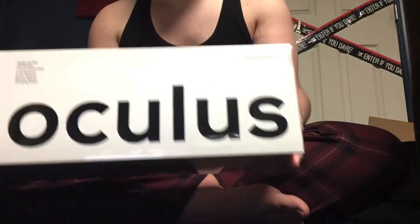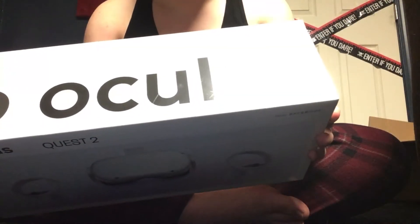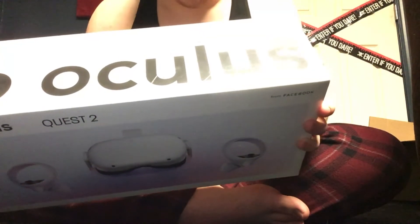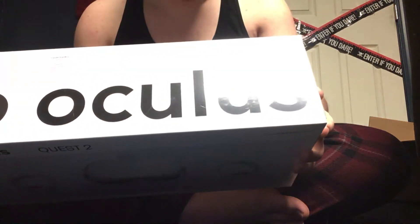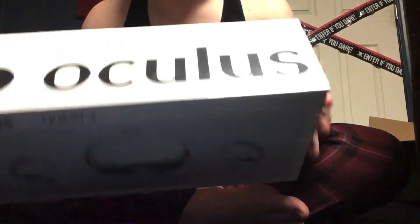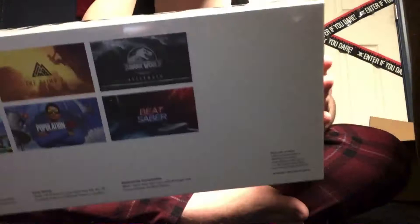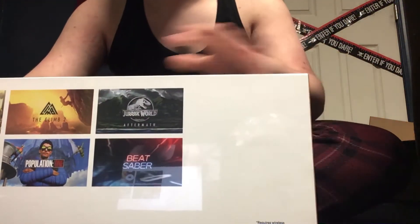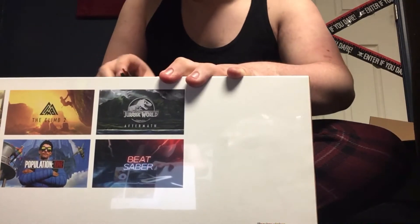Got the Oculus — it's also in reverse, can't help that. On the back there's Star Wars: Tales from the Galaxy's Edge, Climb 2, Jurassic World Aftermath, Horizon, Population One, and Beat Saber. I ended up getting the 64 gigabyte one.